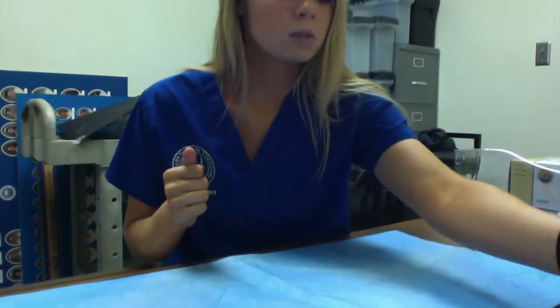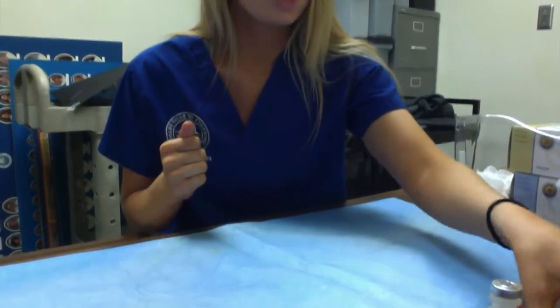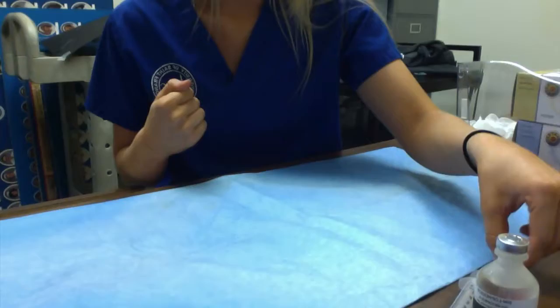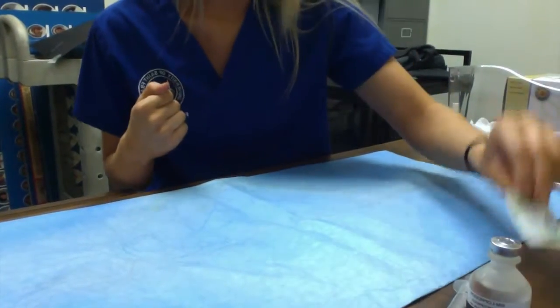Hi, my name is Megan and today we're going to be practicing drawing up some medication. First I'm going to assemble my items: we have the lopressor, a five milliliter syringe, a non-filter needle, and an alcohol prep pad.